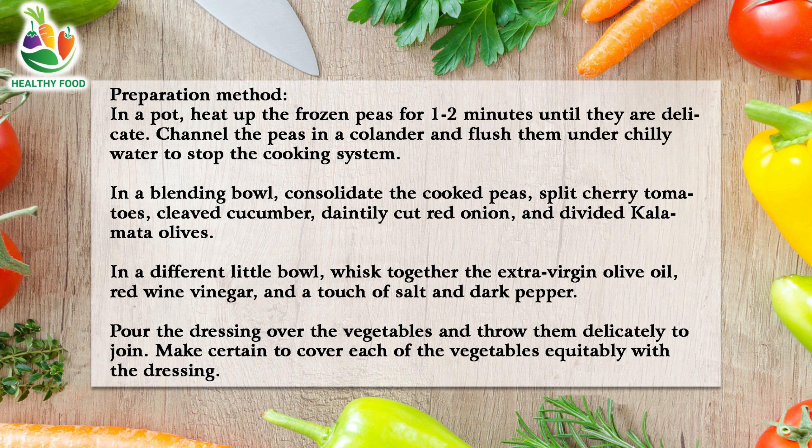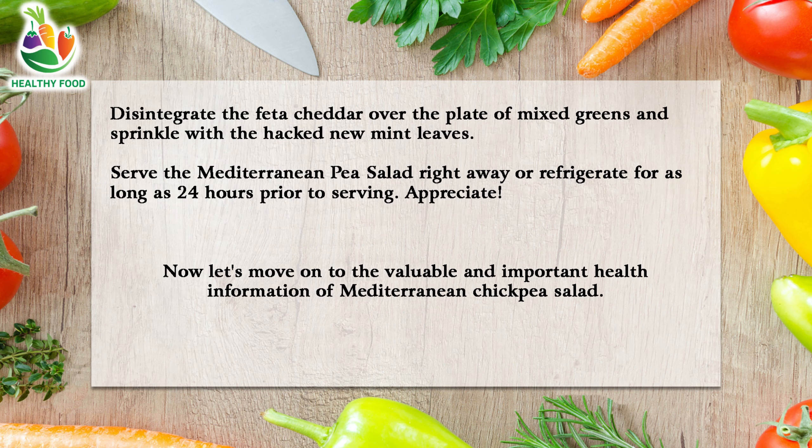In a separate small bowl, whisk together the extra virgin olive oil, red wine vinegar, and a pinch of salt and black pepper. Pour the dressing over the vegetables and toss them gently to combine, making sure to coat all of the vegetables evenly with the dressing. Crumble the feta cheese over the salad and sprinkle with the chopped fresh mint leaves. Serve the Mediterranean pea salad right away or refrigerate for up to 24 hours prior to serving.